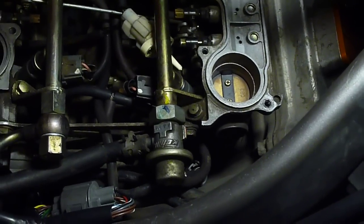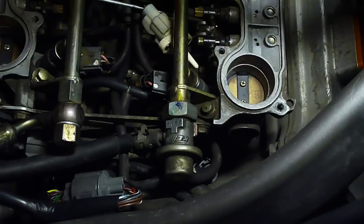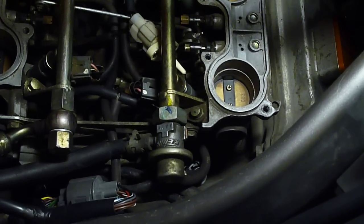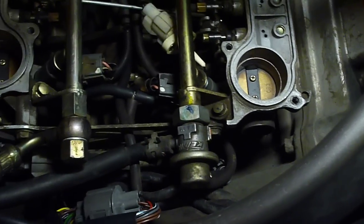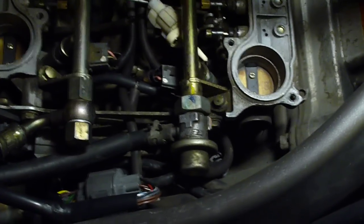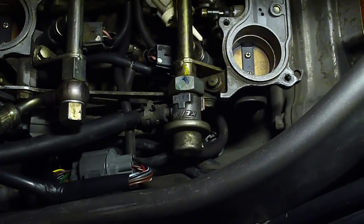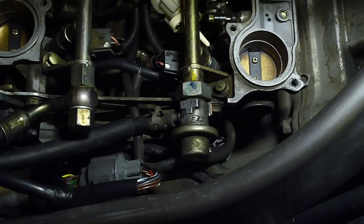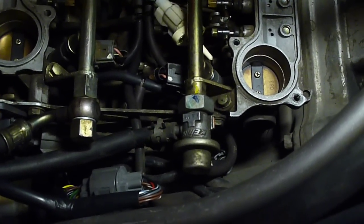Hey folks, this is Cal again. This is a video that describes how when you connect and disconnect the vacuum hose to your fuel pressure regulator, how it affects your mixture. There's been a bit of confusion about how this actually works. What this test is meant to show you is that when you disconnect it, the mixture richens up, and when you connect vacuum to it, it leans out.